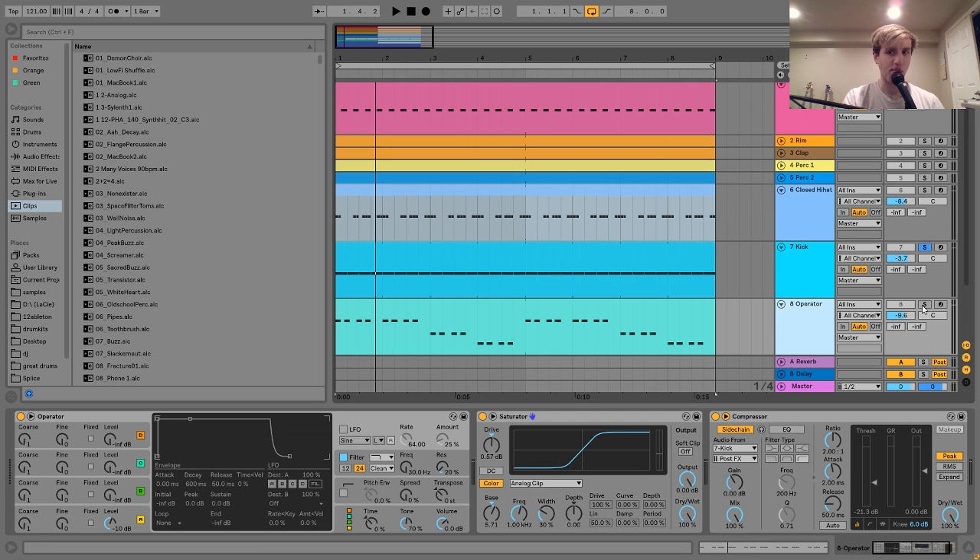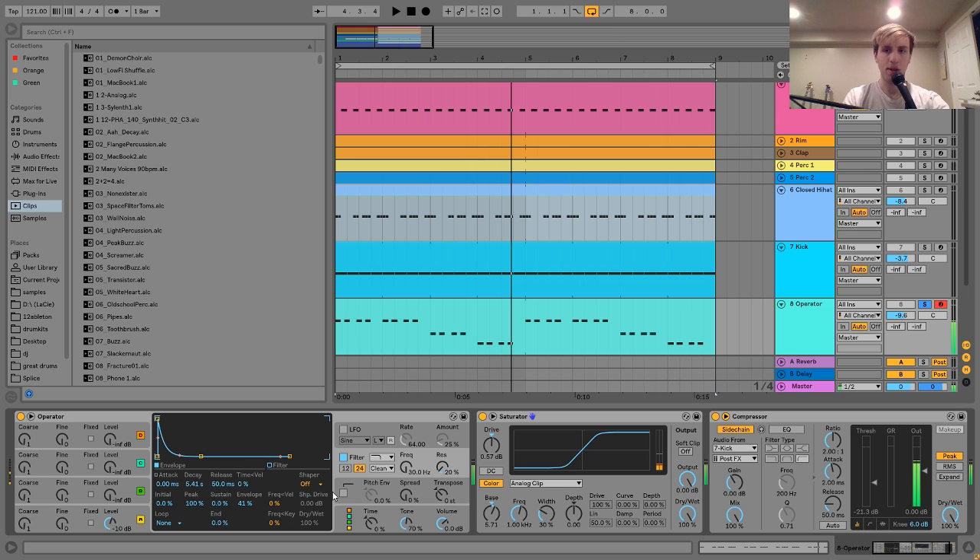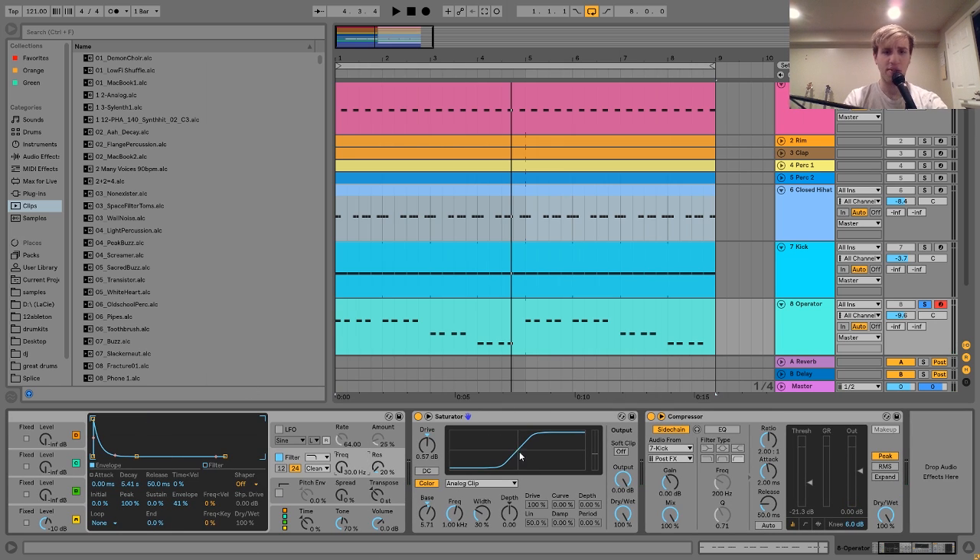So the next thing we have here is this bass. It's a pretty straightforward bass — just playing this kind of cool bass line. Basically what I have here is a square wave going into a low pass filter, and the low pass filter has this envelope on it, which is what's giving it kind of like the movement. If I turn the filter off, there's the square wave, and the envelope just gives it a little bit more of a pluck. So then after that I have the saturator, which is actually very subtle. I was mostly using this to get that kind of analog clip type of sound as opposed to straight-up drive.